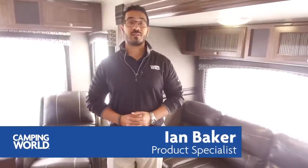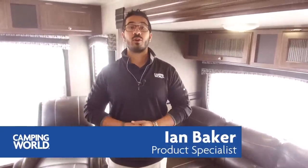Hi folks, I'm Ian Baker, the product specialist with Camping World, and today we're going to go over the 2018 Pioneer RL250.